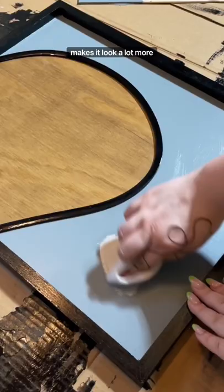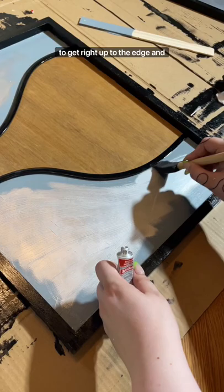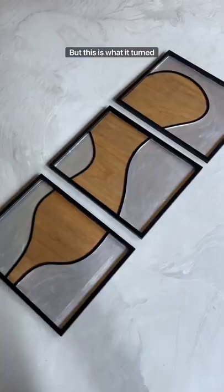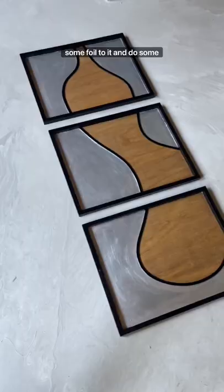It really adds a nice sheen and makes it look a lot more expensive. Wherever I was worried about it touching the black, I would just use this foam brush to get right up to the edge. You can clean up any mistakes with a little wet towel. I love that it gives some extra interest to the piece — I'm going to add some foil and do some paint touch-ups, but we're almost done.